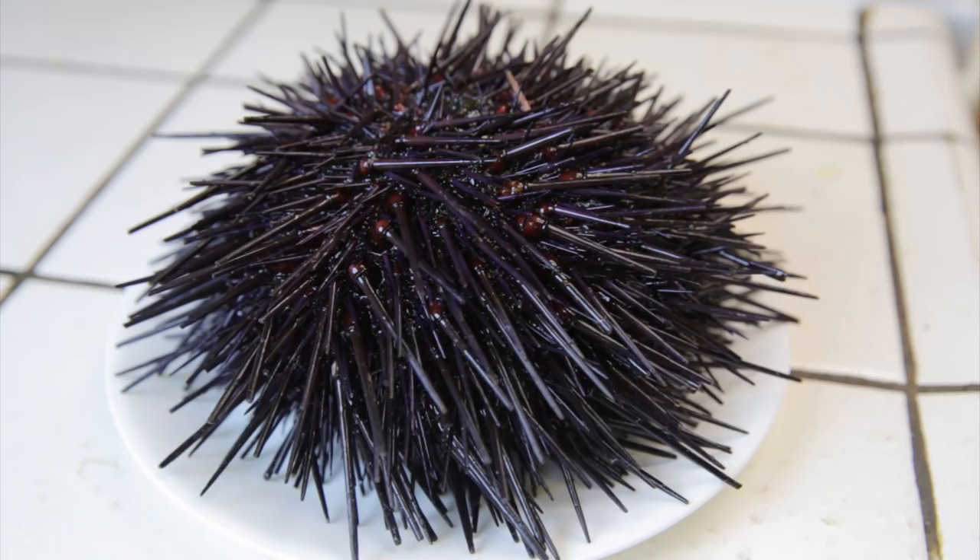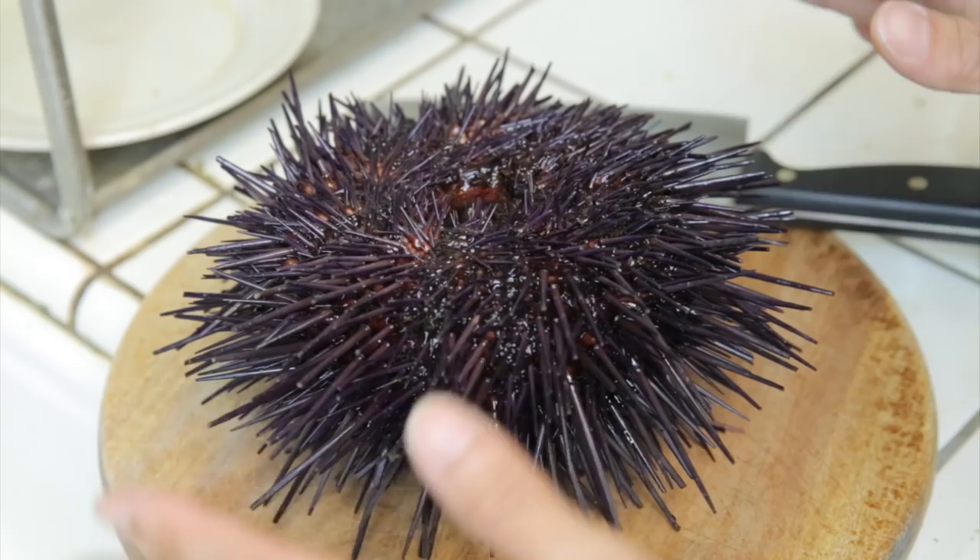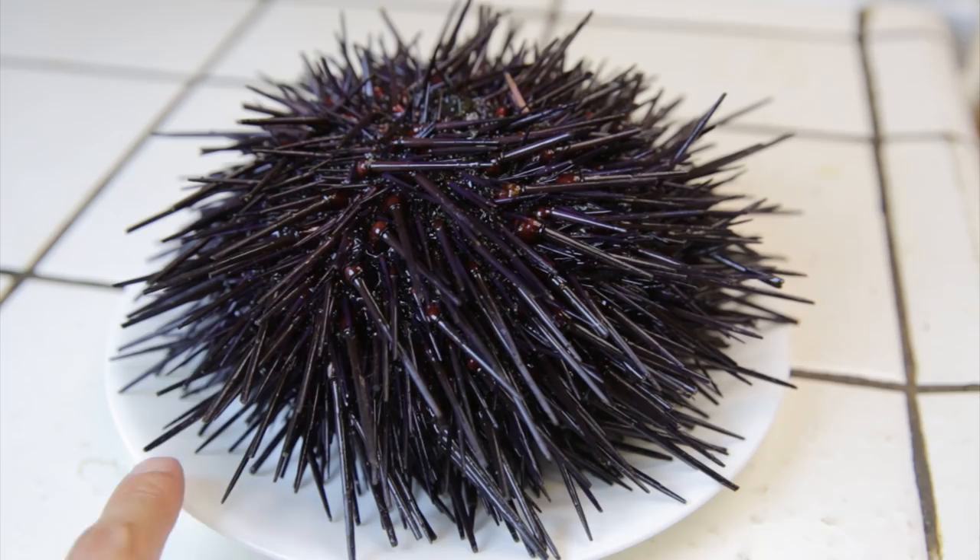If you stay a little bit still, you'll see that the tentacles — like the one over here — are moving a little bit. See that one right there? This might be considered graphic to some, so you may not want to watch further. If you're sensitive to live seafood, then you really should just stop watching now.